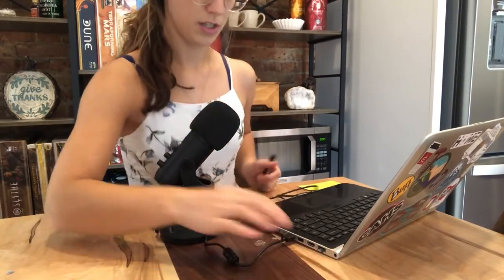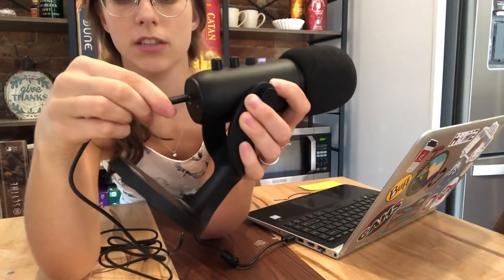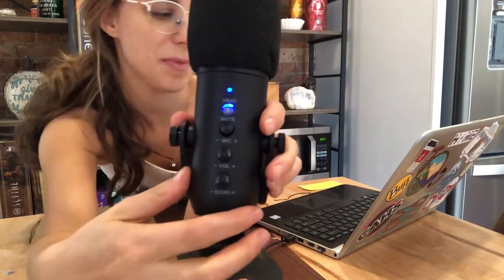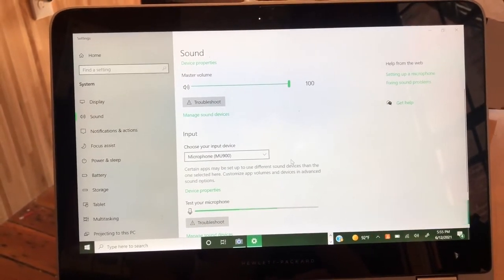I'm going to use this cord — it's plenty long, so if you are using the microphone from a further distance it will still reach. I'm just going to plug the USB into my laptop right here. As soon as it's turned on you'll see a blue light, which shows that it is connected and on.